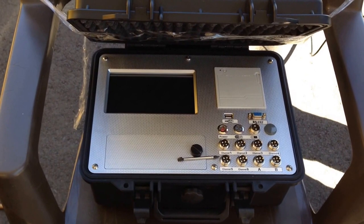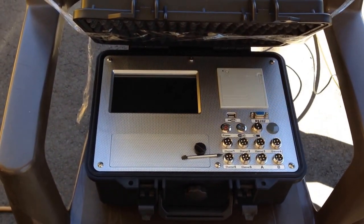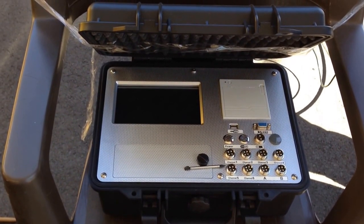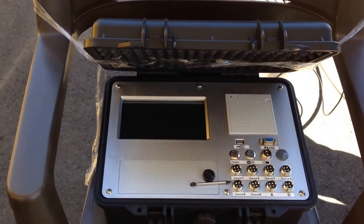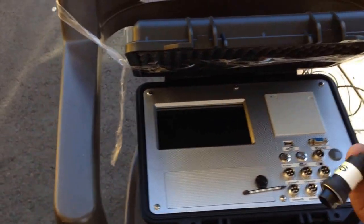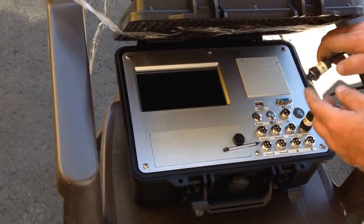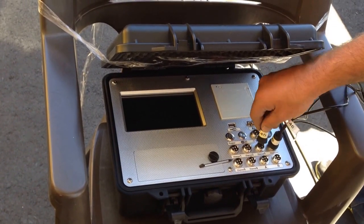You want to have all your plug-ins plugged in before you turn it on. I'm powering off right now. Battery life lasts approximately 24 hours of usage, so you only have to charge it probably once every month or so, give or take. Sensor number four goes into sensor number four, and sensor number three goes into sensor number three.